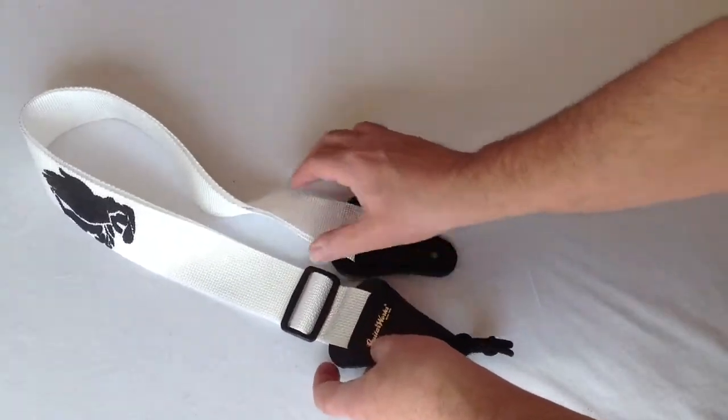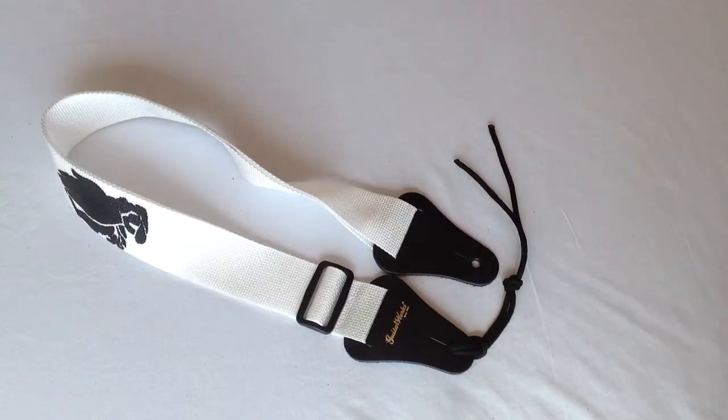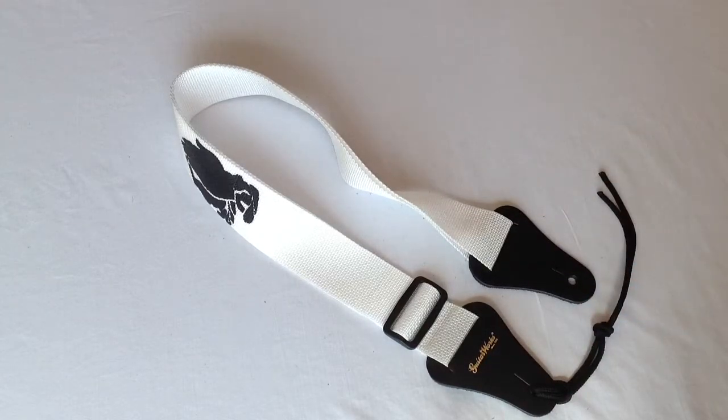This strap is on sale here in our store in Richmond, Virginia at Guitar Works, and also online at www.guitarworksinc.com. We also sell it on eBay and Amazon. On those websites, type Guitar Works, Inc. into the search box and it'll take you directly to all of our listings. Thanks for visiting with us here at Guitar Works.